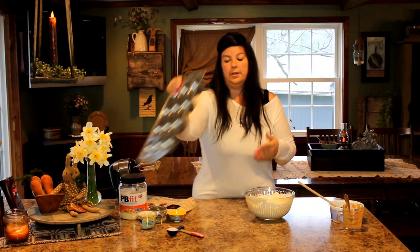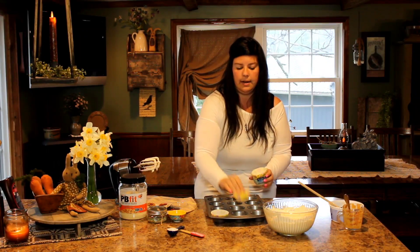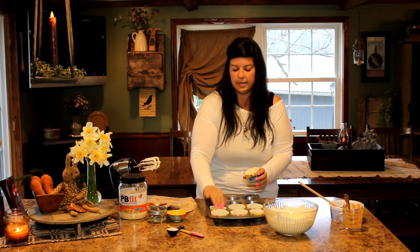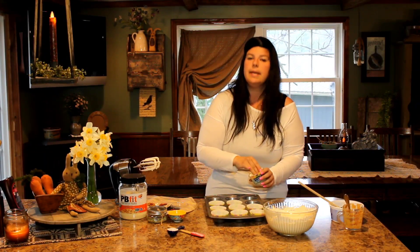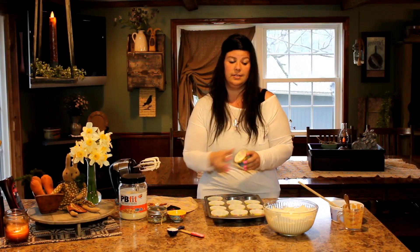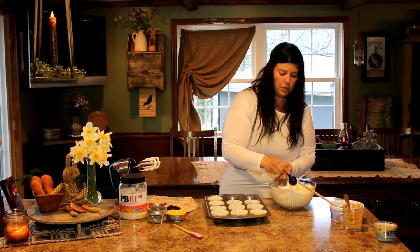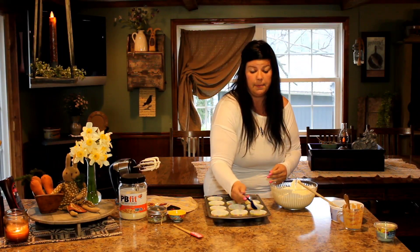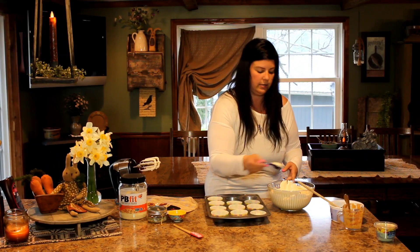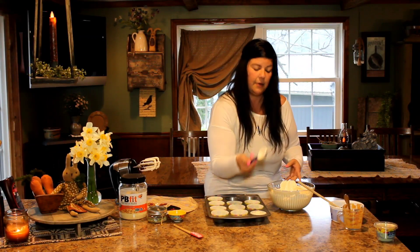Now we have a cupcake container. Last time I made these I did about five tablespoons per cupcake wrapper and made about 10 of them — so we're going to shoot to get 10. I've got pretty little floury cupcake holders. Now we're going to scoop about five tablespoons for each cupcake. If we end with 10 and there's a little bit more, we'll add a little bit more. The five tablespoons is probably going to be about perfect.